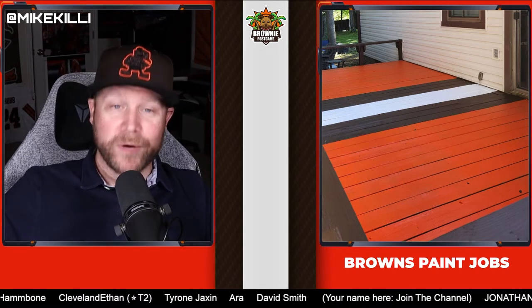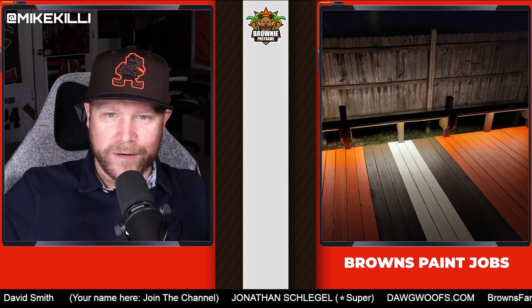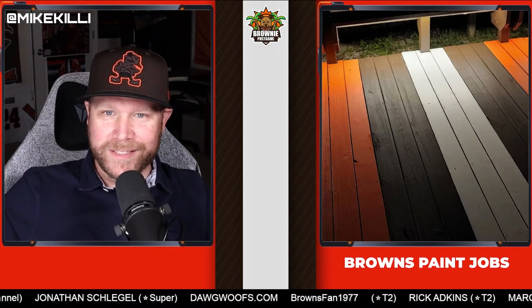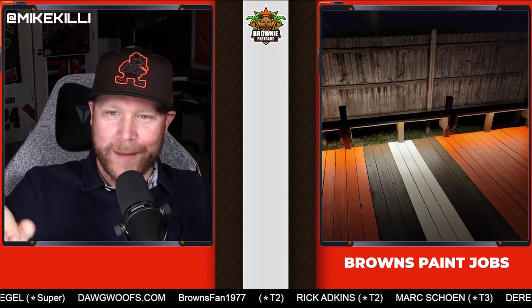But what really brings this out is at night. He sent me two pictures — this is the day picture, which looks fine, pretty okay. But then at night when they turn the lights on, that's when it looks pretty dope. I like how the light shines off of it — it really pops at night.